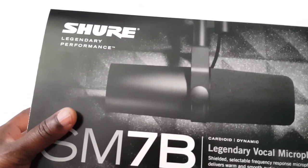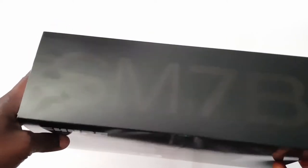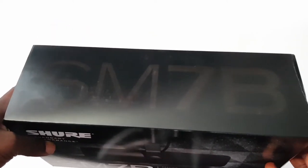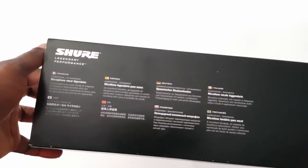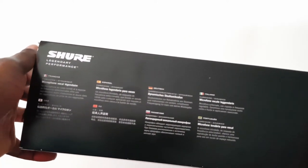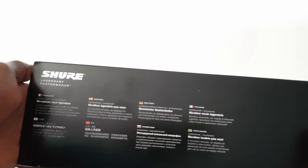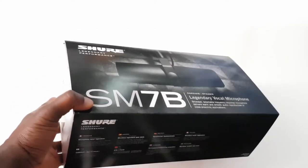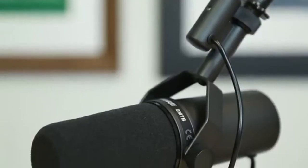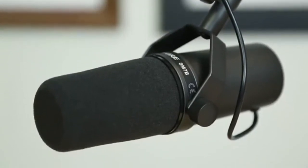Sure, legendary performance. And when you turn it here, there is the SM7B. So now let's get started — you just pull it up like this.